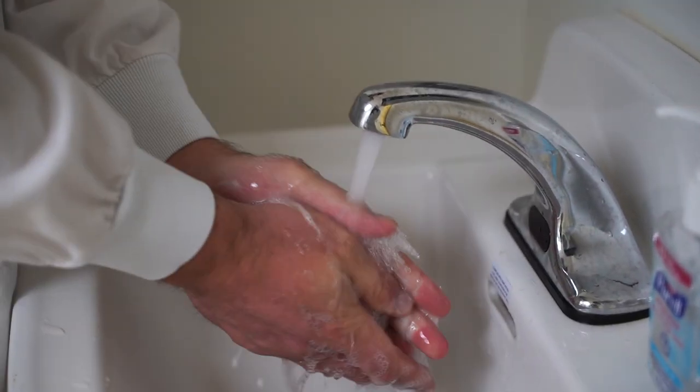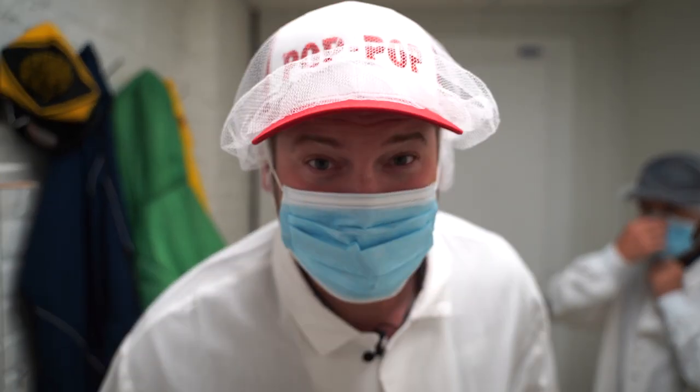Got to suit up. We'll show you how it's done. Got to get our hands clean first. We got the hairnet on, mask on. Now let's go make some jerky.